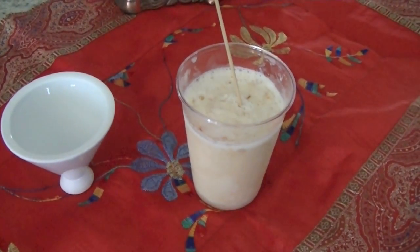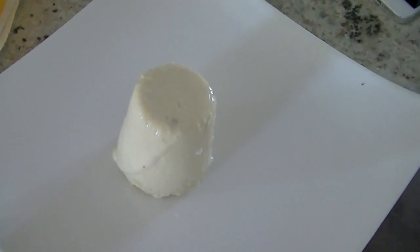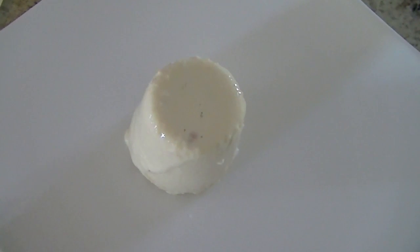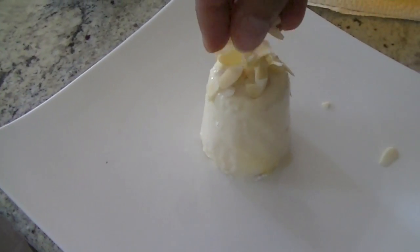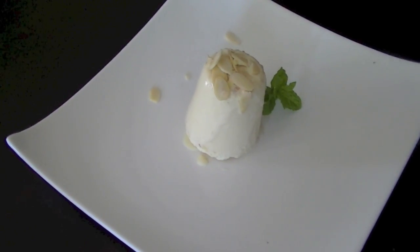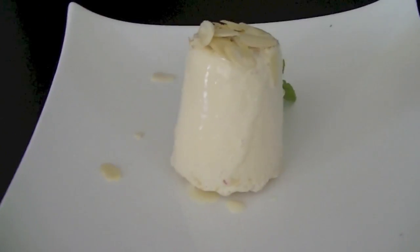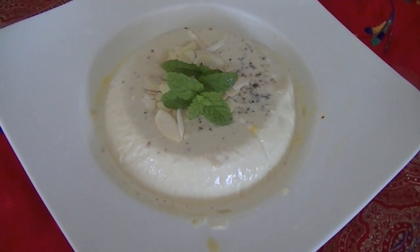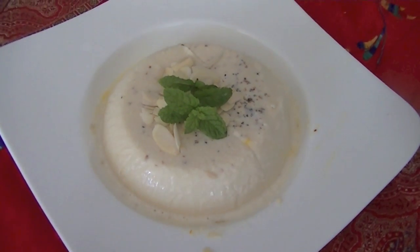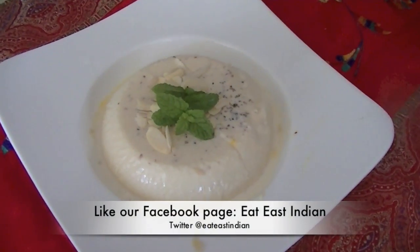You can simply take the kulfi out of the plastic cup and serve it the way you like. Hope you enjoyed watching this recipe video. Give this Kesar Badam Kulfi a try and let us know how it turns out for you. Stay tuned to the Eat East Indian channel, and if you haven't already subscribed, please hit the subscribe button. If you like the recipe, do share it with friends and family. Thank you for watching — have a good day!